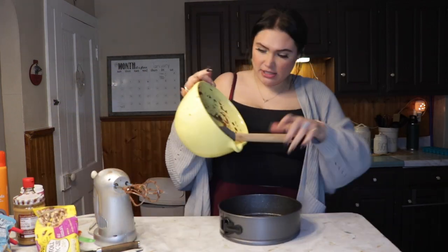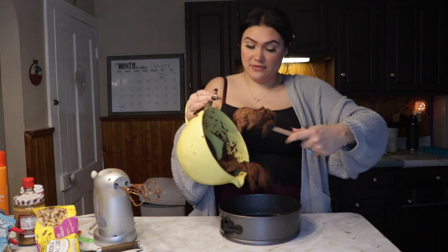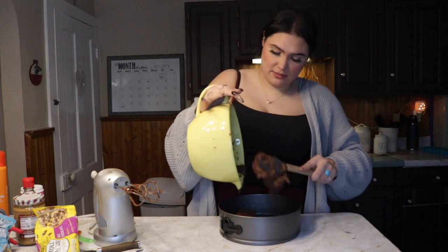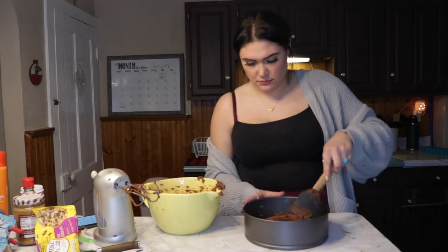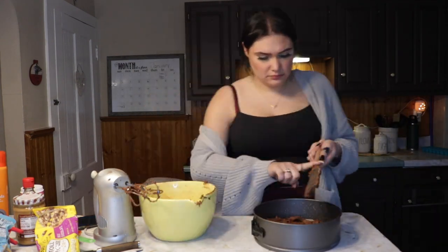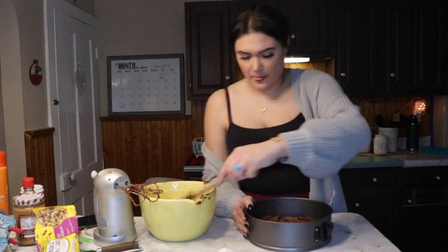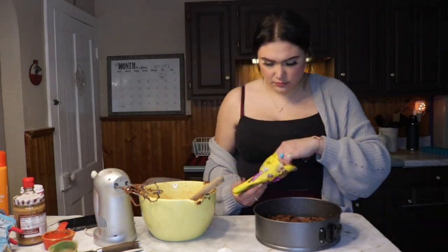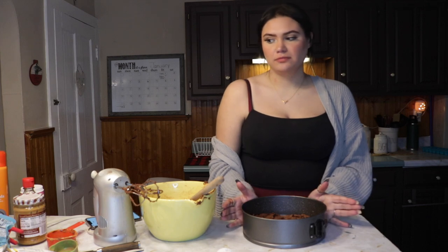Now this is all nice and greased, let's get the batter in there. It's pretty thick. So now this bakes for 20 to 25 minutes — we're going to stick her in the oven and I will clean up and see you guys in 25-ish minutes.